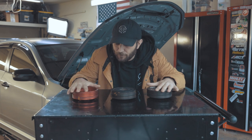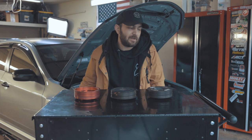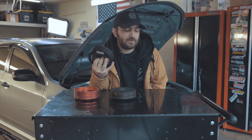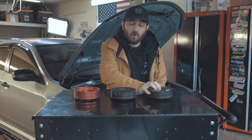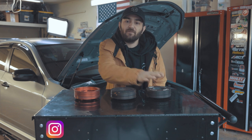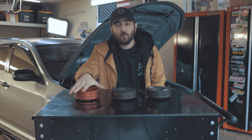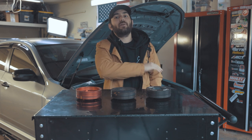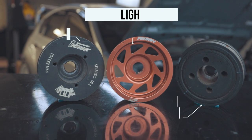Today we're talking about pulleys. When I was working on the WRX building the engine for this car, I threw on a fluid damper. I throw fluid dampers or ATI super dampers on all of my personal cars, and it raised some questions as to why would you want to get one of these? Today we're going to be talking about these three different types of pulleys and your car.